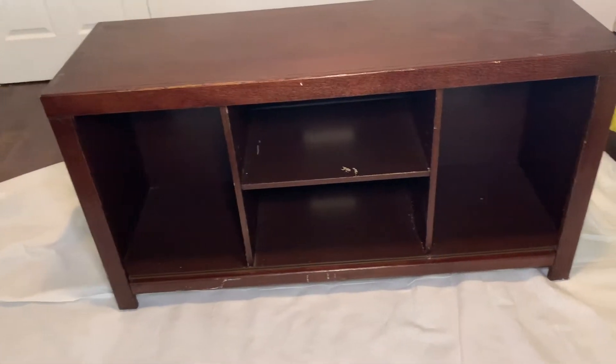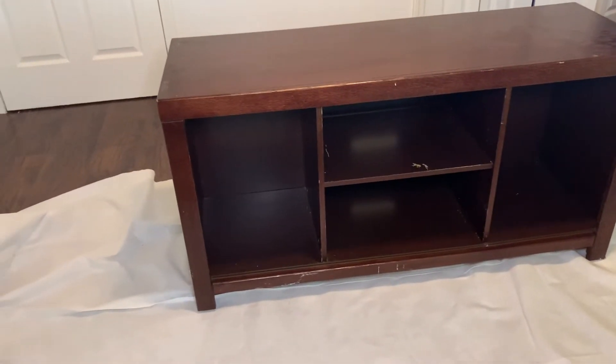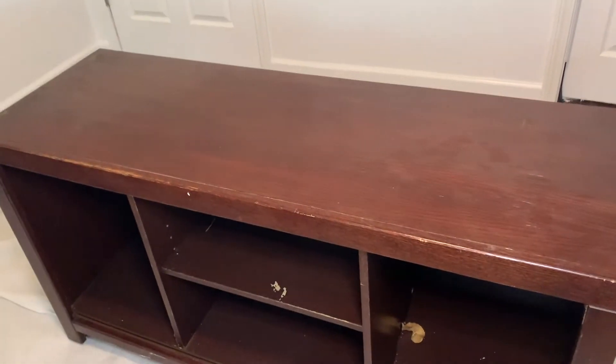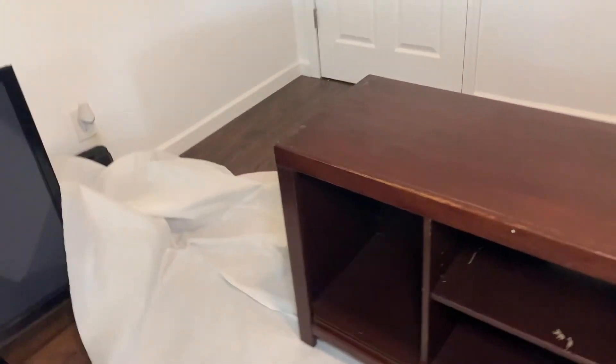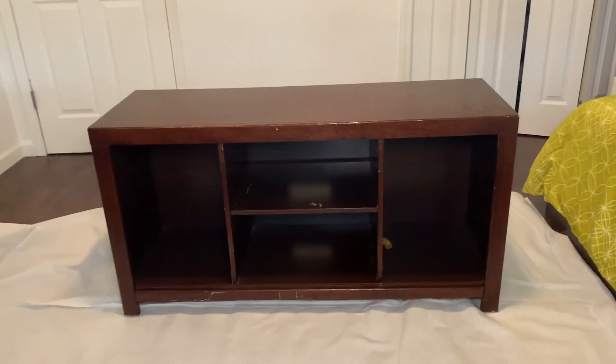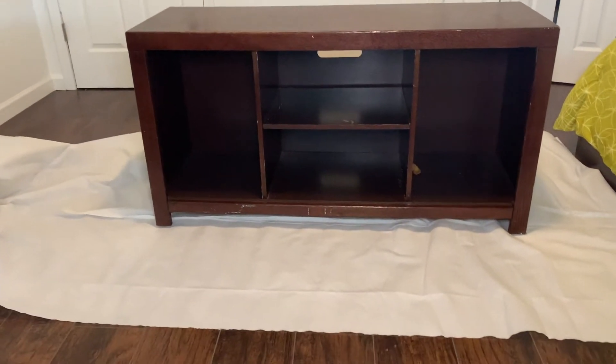So before we get started, I wanted to show you what the entertainment center looked like. Here it is. It is a laminate piece, just like I mentioned before, and I did find it on Facebook Marketplace. I seem to be having quite a bit of good luck finding pieces on Facebook Marketplace. So yeah, let's get started.